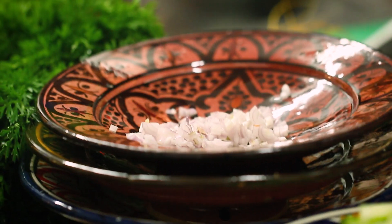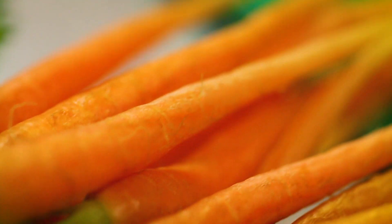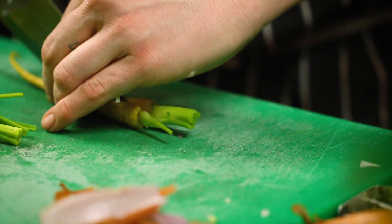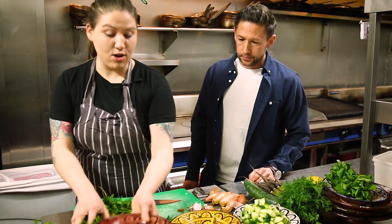Adding baby carrots — you can either scrub them or peel them; Kat prefers to scrub so you can use the entire product. These are lovely, trimmed up and cut in half so you can see the inside. Everything in this salad is going to be done cold.